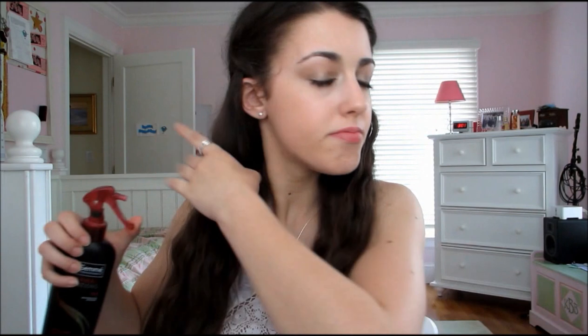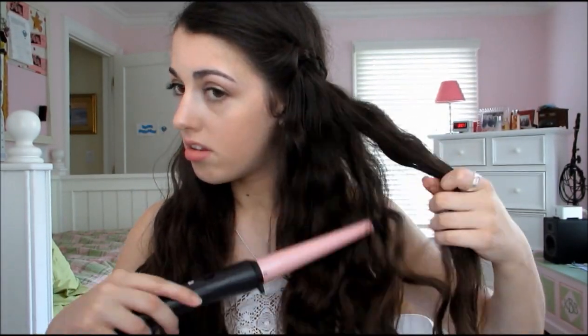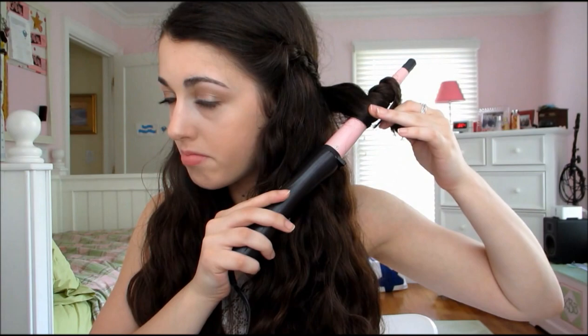Now I'm taking the Trésemme Heat Protectant and just protecting my hair because I'm going to be curling it. I did this because I think it gives a little more oomph to the look — it gives your hair a more beachy texture. I'm not letting my hair sit on the wand for too long; I just want it to have a little more texture and a beachy vibe. They're very, very loose curls, which I think gives a really pretty look, especially with the braids in the back. This is the Remington Curling Wand — I think it's the half inch to one inch wand.